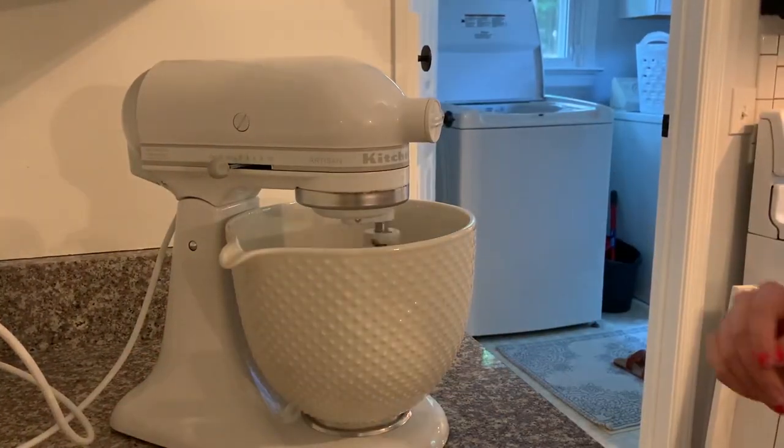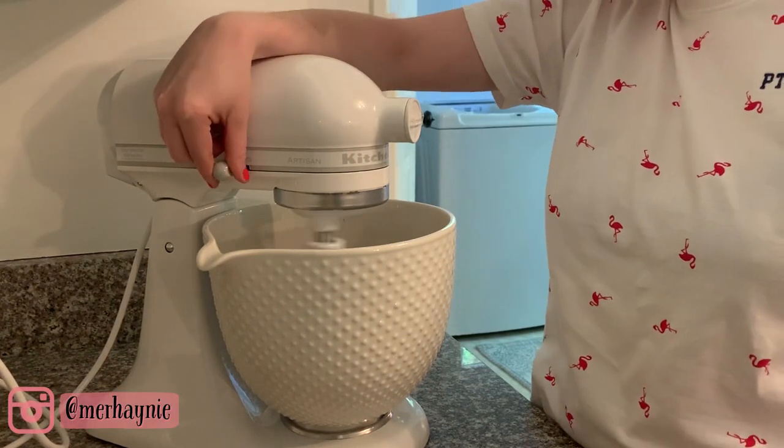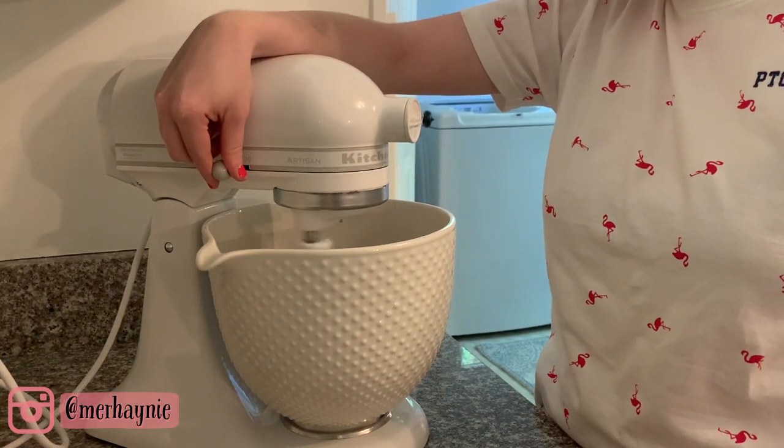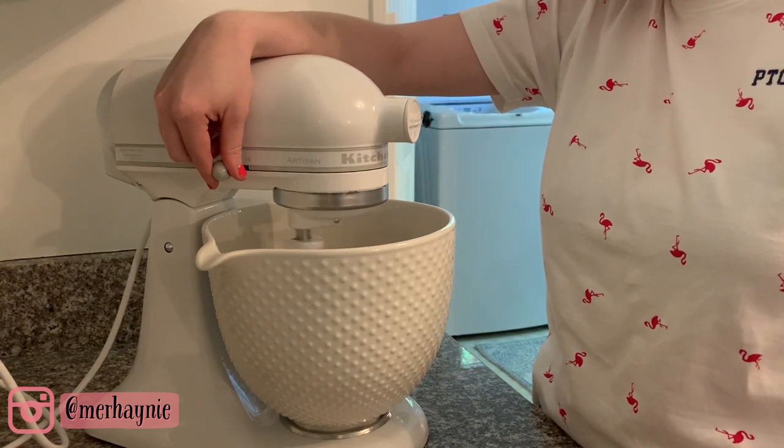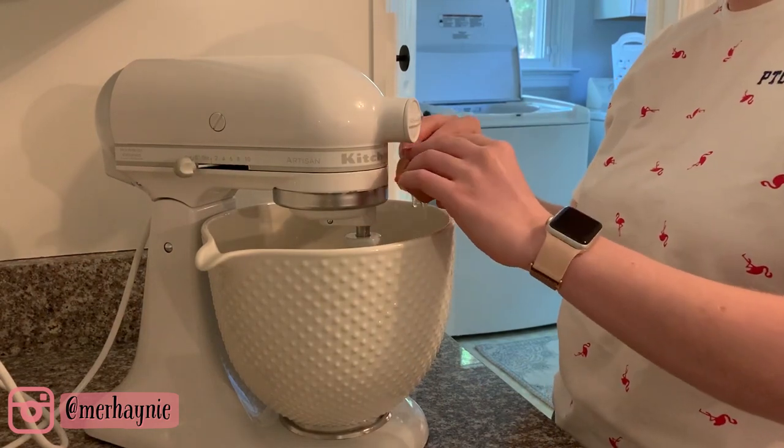This stand mixer is honestly a lifesaver — it makes creaming butter and sugar together so easy, I just get to stand there and watch it. I'm creaming the butter and sugar together until they're fully incorporated, and then I'm going to add the egg and vanilla before slowly adding the dry ingredients to the mix.